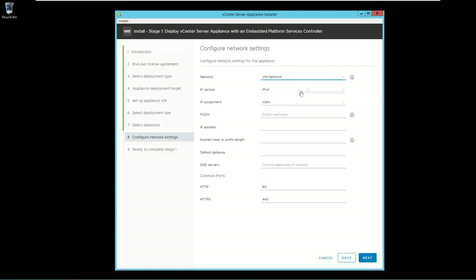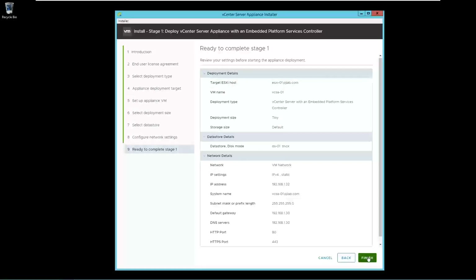Provide the IP address and fill out the network details. Click Next. Now review the settings and click on Finish.